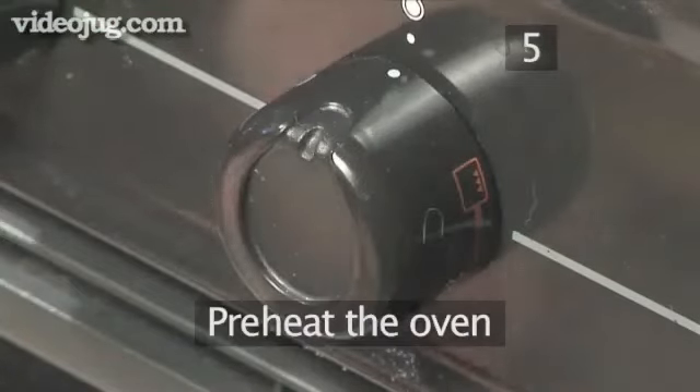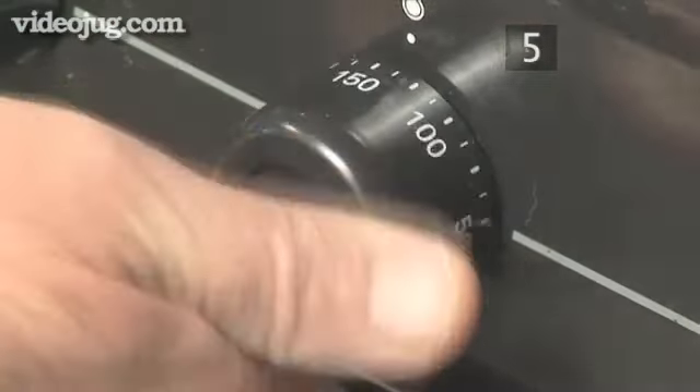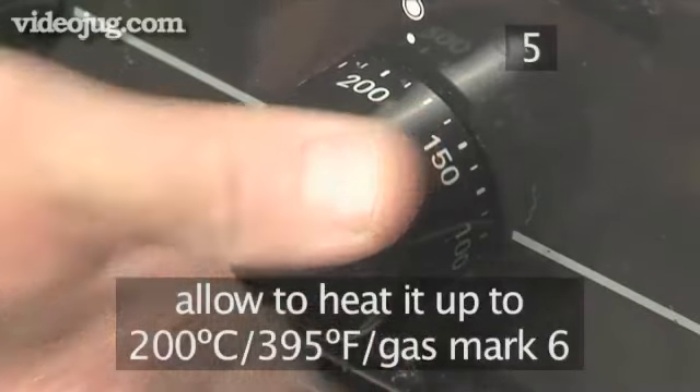Step 5: Preheat the oven. 10 minutes before the end of cooking, allow the oven to heat up to 200 degrees centigrade.